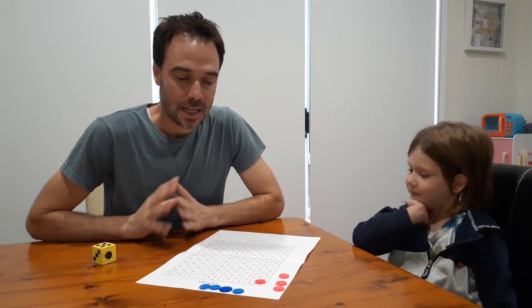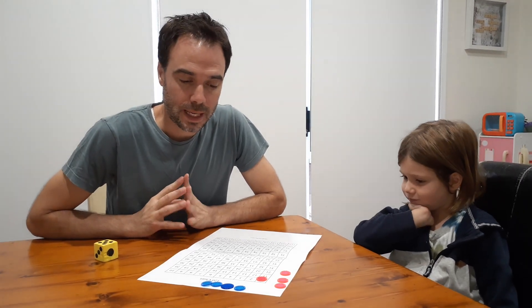Hi, I'm Michael. I'm Nash. And today we're going to teach you a game called Multiplication Ludo.